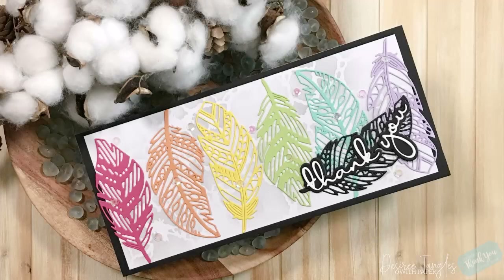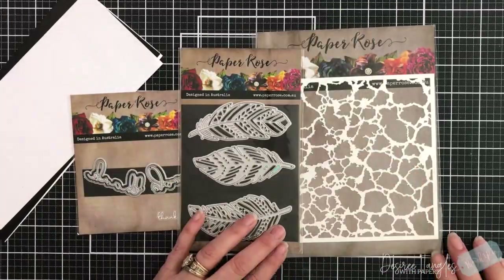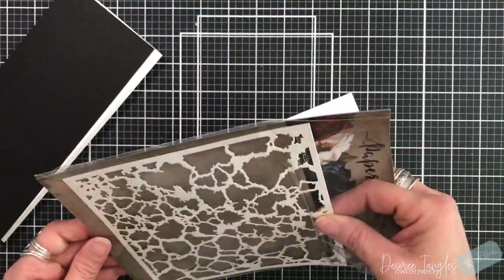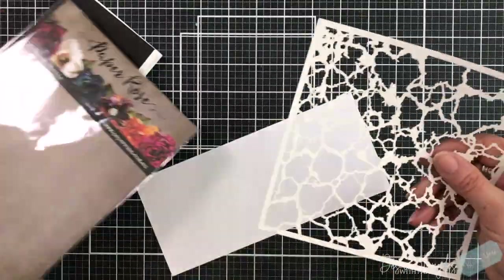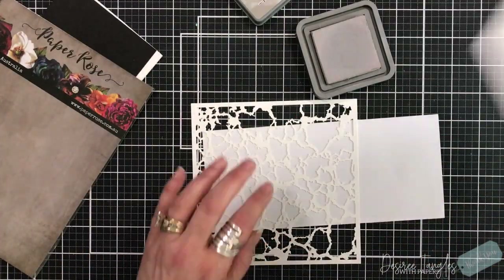Hey everyone, it's Desiree. We are going to make a rainbow with a thank you. Today I am featuring the Feather Trio die and Thank You Fine Script die from Paper Rose along with their 6x6 cracked stencil.